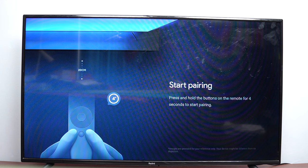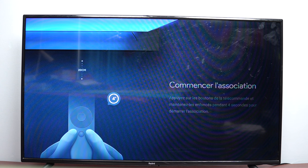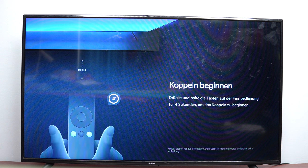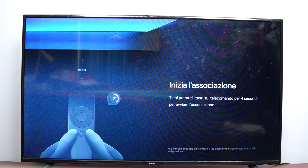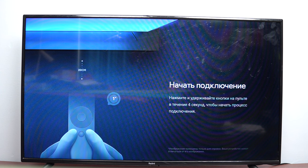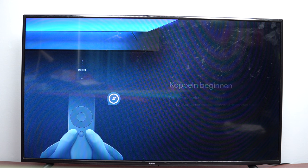If you have a non-smart TV at home, or a smart TV that doesn't have an Android interface, you can still get the Android TV interface using the Xiaomi TV Stick 4K. We have a Redmi TV here, and we've connected the Xiaomi TV Stick to the HDMI port. Most TVs, even non-smart ones, have an HDMI port. If you don't, there are connectors available — just buy one to get an HDMI port on your TV.